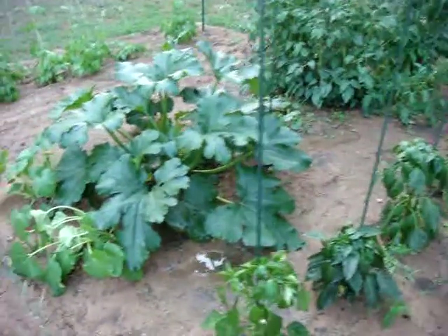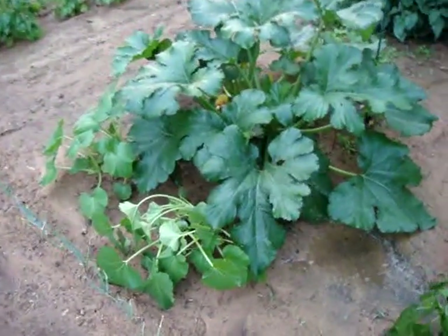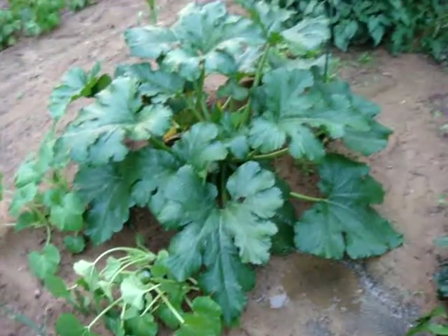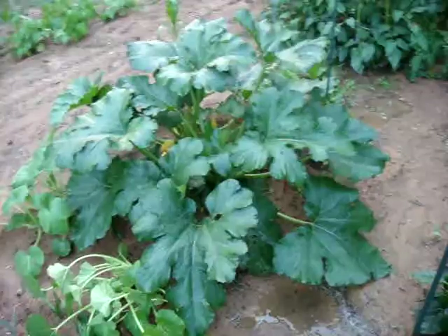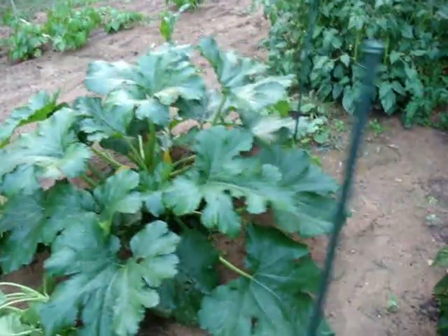As we move over here we've got a couple of crooked neck squash plants in the front, and this gigantic zucchini plant that is extremely happy and hidden.